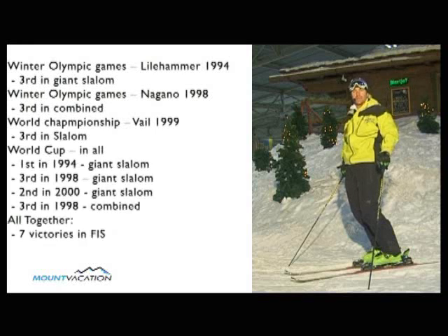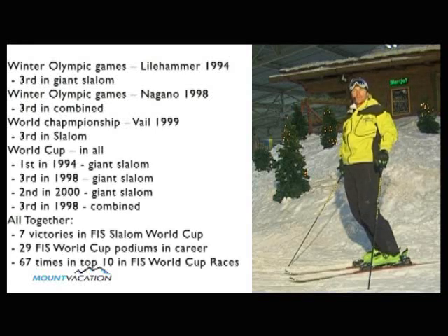Hello everybody, my name is Christian Meyer. Welcome back to 12 Steps to Ski Like A Pro. Today we will cover step number 11, the coordination. Let's check it out.